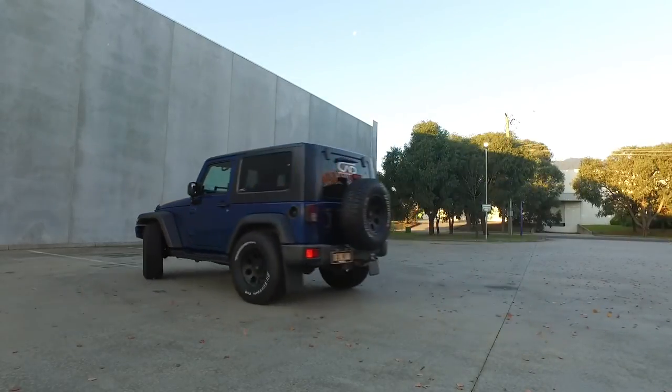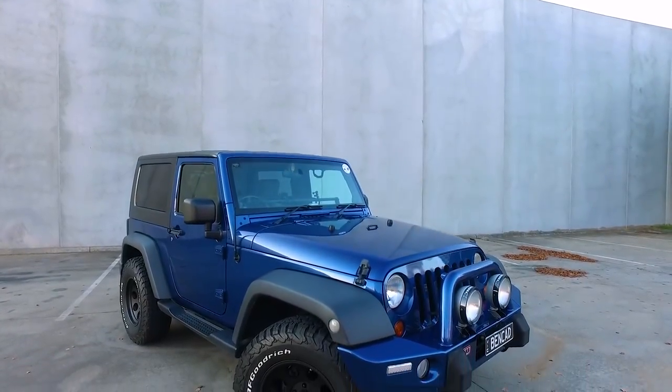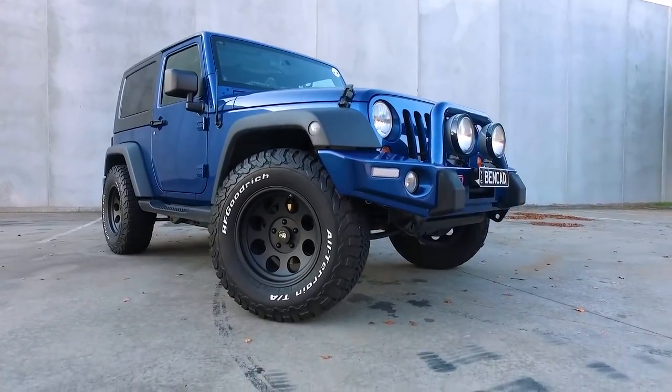So there it is — thanks for watching. I hope that answers some of your questions. If you're going to fit something similar to your JK, I'll drop some further details in the comments on this video. Thanks.